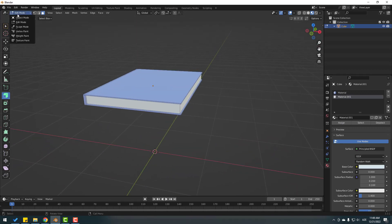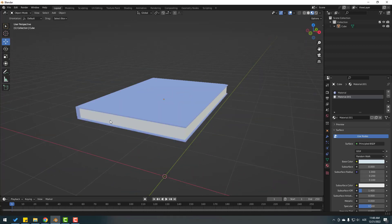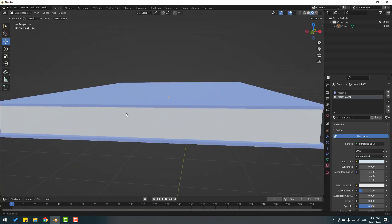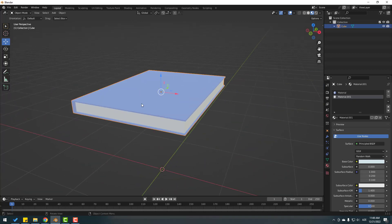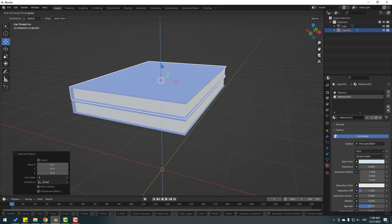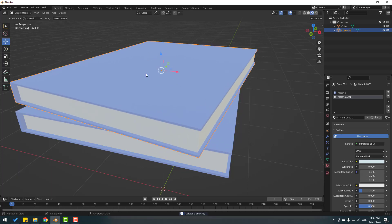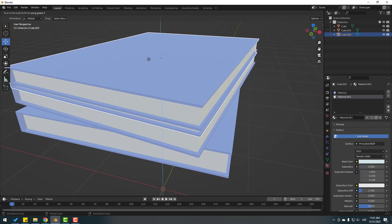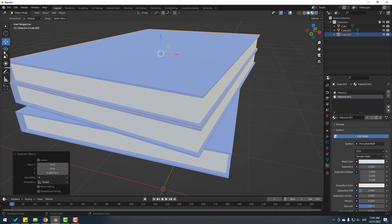Back to object mode. This is a very easy and simple way to create cartoon books. Select this book and press Shift+D to duplicate it, move it up, and change the rotation. Again Shift+D, press G to move up, press Z, and change the rotation again.